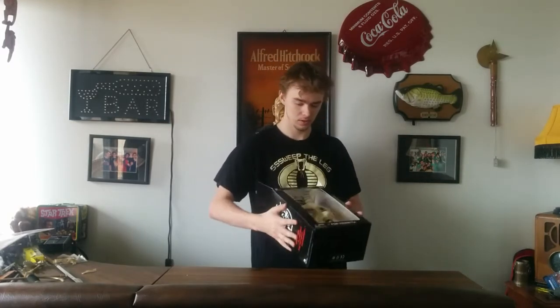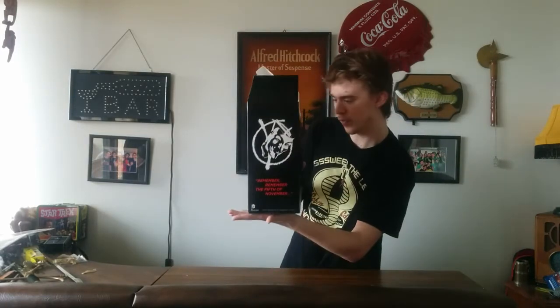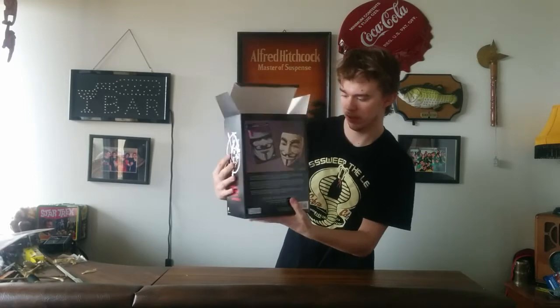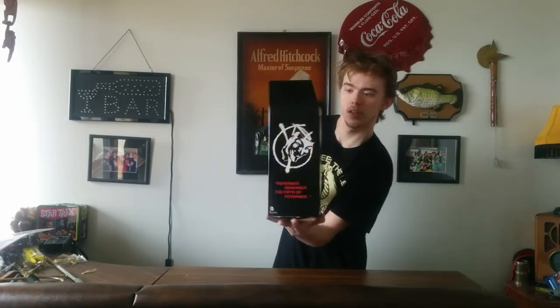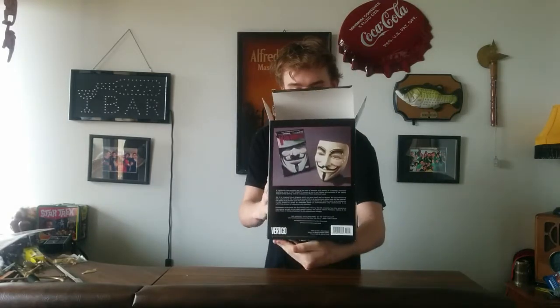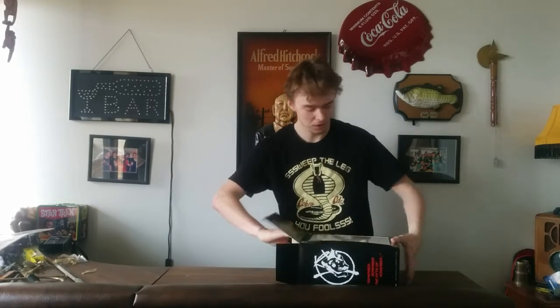For the first box set that DC Comics released, we have the V for Vendetta box set. There are some pictures of V and the logo on the side, pictures of V and the mask. Now we have the back, and on the top we just have the V for Vendetta logo. So let's get this open.